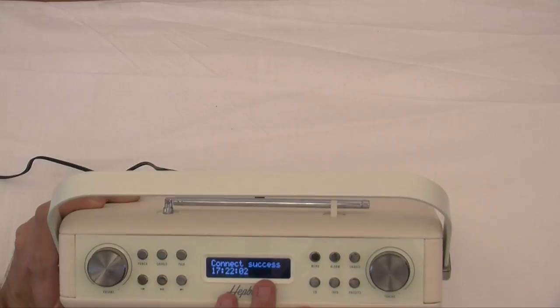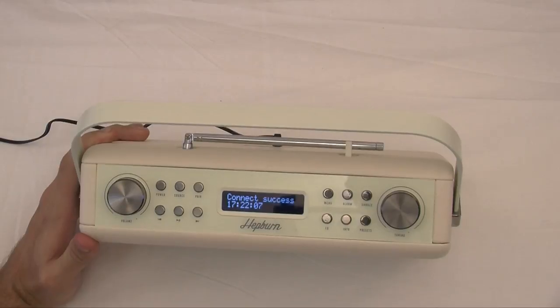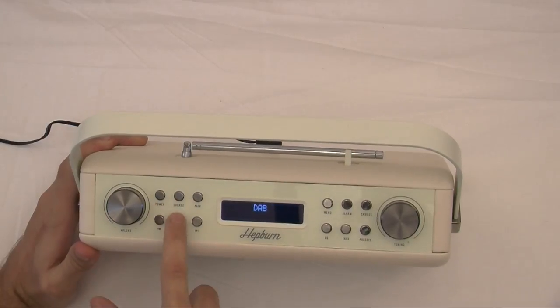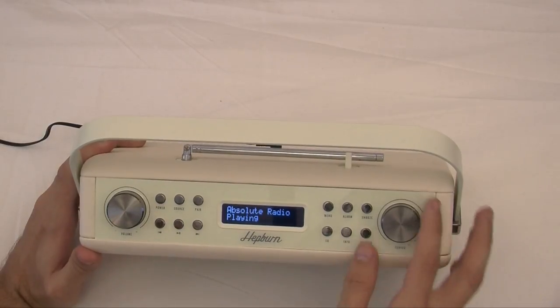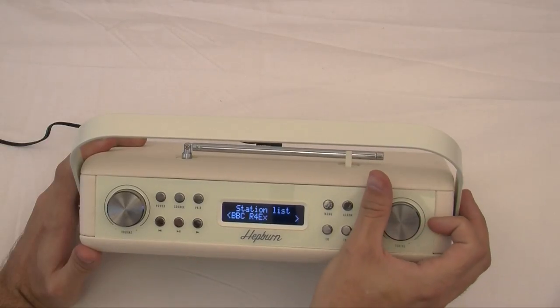As you can see it has got a nice backlit display right there. Obviously you have got it connected to your smartphone and it is telling you that you are successfully connected. I will just switch over to the DAB. I do like the menus because it tells you exactly what channel you are on, your stations, your station lists and so on.